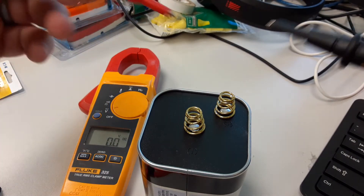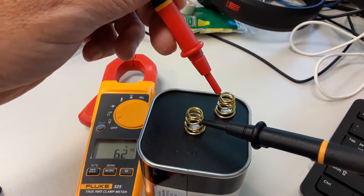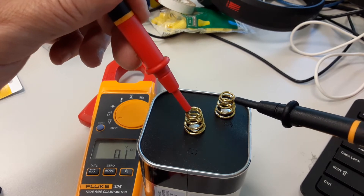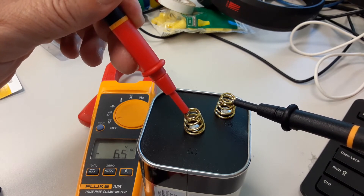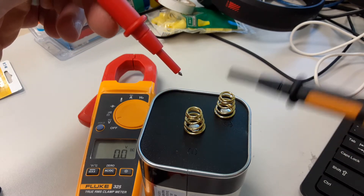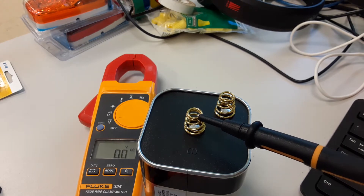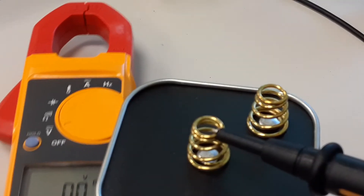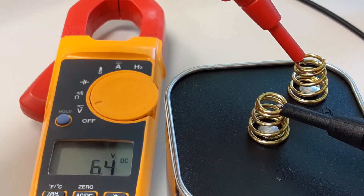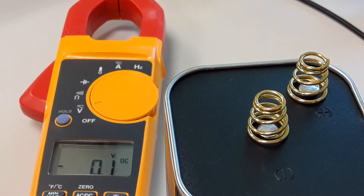Let's do the measurement. I'm going to leave the probes covered. Going with plus and minus, you'll notice I have 6.5 volts. If I switch the probes around, you'll see negative 6.5 volts — that's telling me the probes are backwards. The black probe is usually the negative connection, and the red probe is usually the positive connection. So there's your positive and negative.